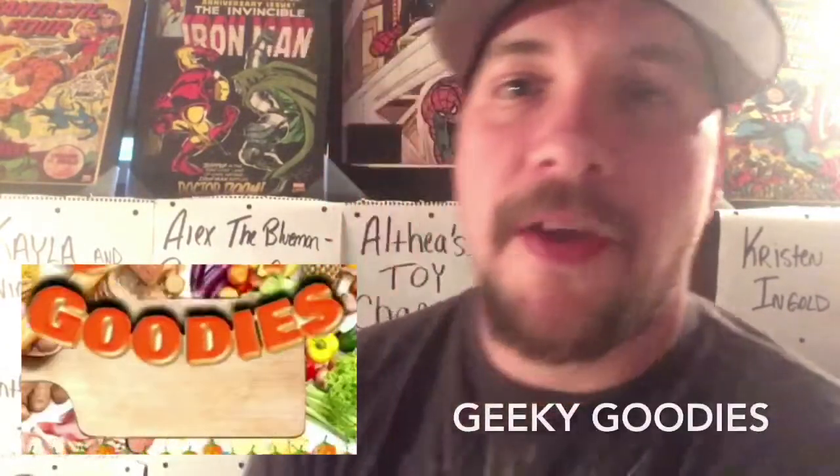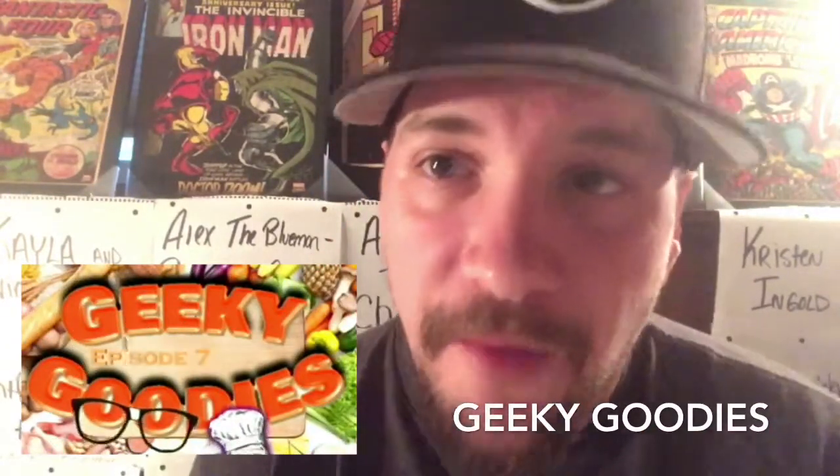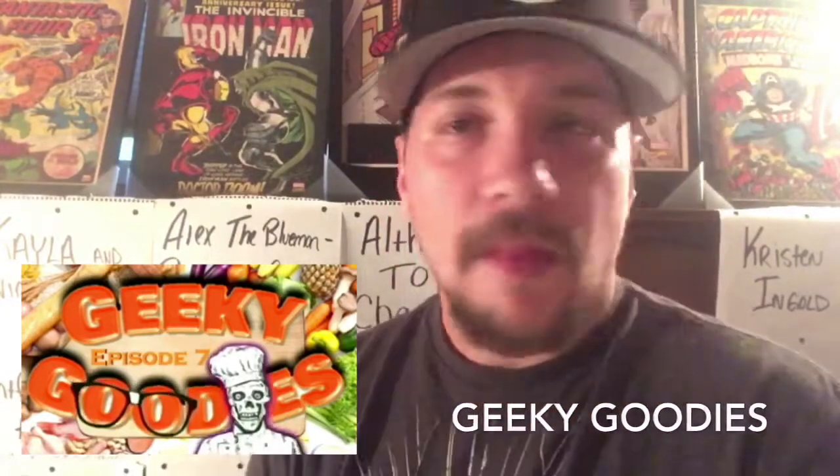Hey everybody, today we're doing a shout-out video. We're gonna do it a little different today — we're gonna watch their video and react to it, and that's how we're gonna shout them out. Today's video is Geeky Goodies, let's go watch it.